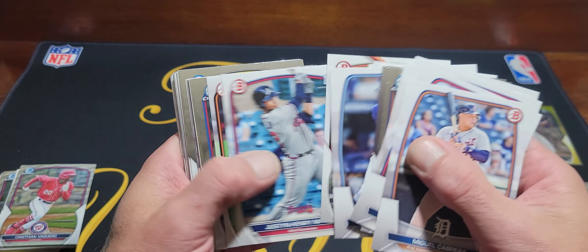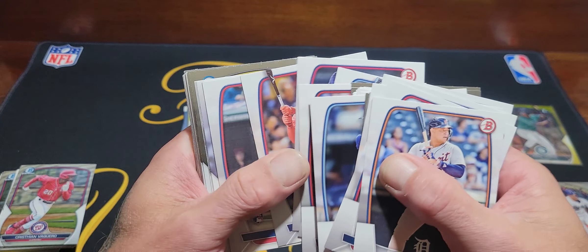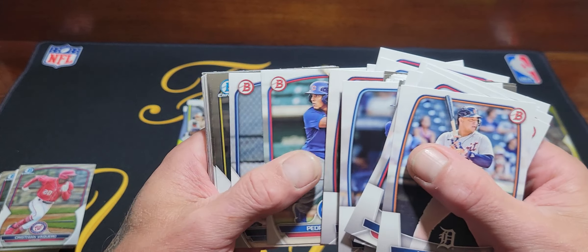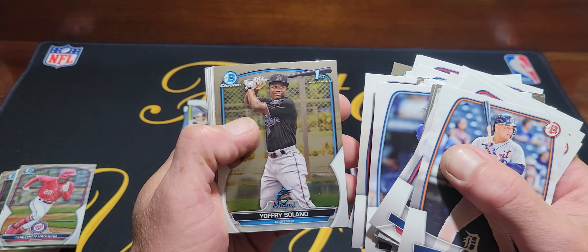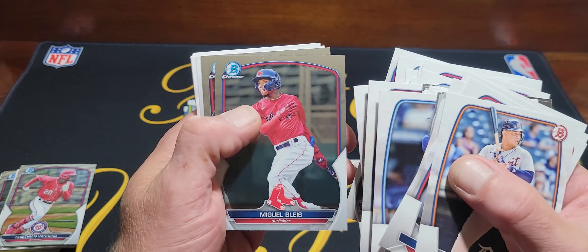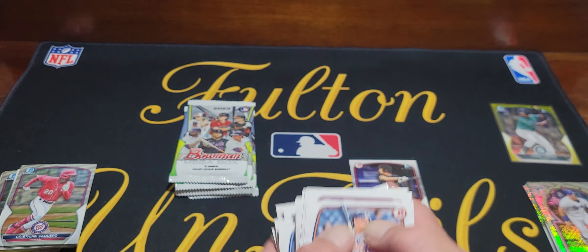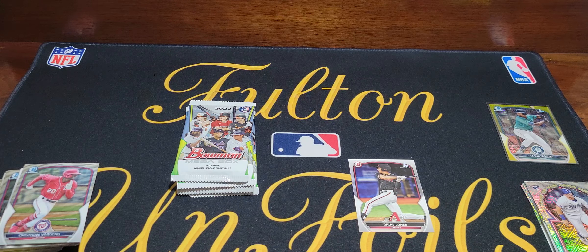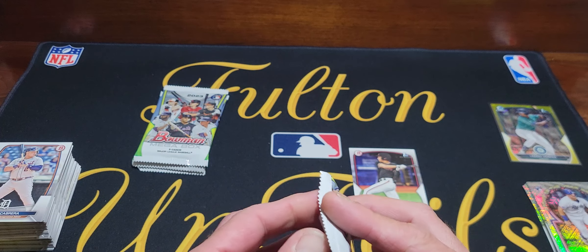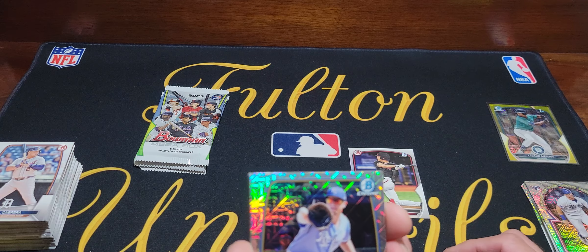I still don't think I've gotten a Drew Jones chrome. I've opened a lot of Bowman retail this year — a lot of blasters — and still no Drew Jones chrome. I've gotten three or four paper Jones cards but no chrome. Maybe that's a sign we'll get a Drew Jones mojo out of one of these packs. The streak is still going, so here's the first mojo pack.